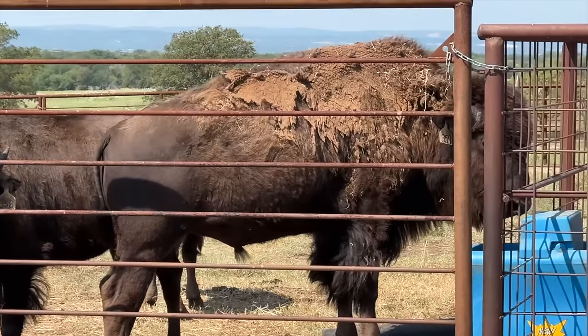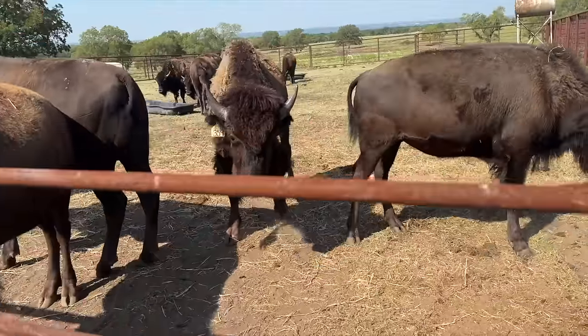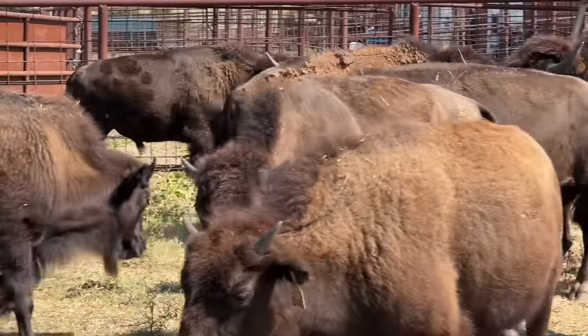Hey guys, welcome back to Cross Timbers Bison. In today's video, we're going to dart some yearlings that I think may have some parasites. I'm going to give you some reasons why we do this, and I'm going to tell you a little secret about bison that may surprise you.